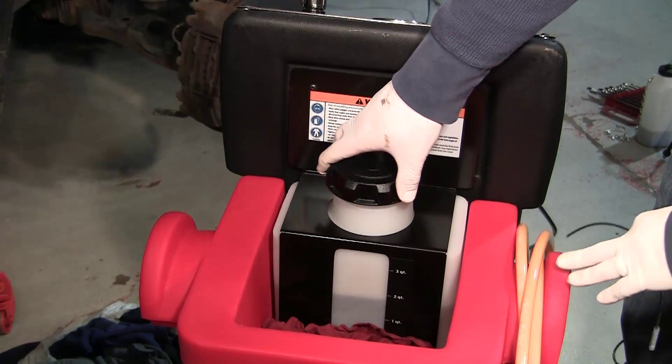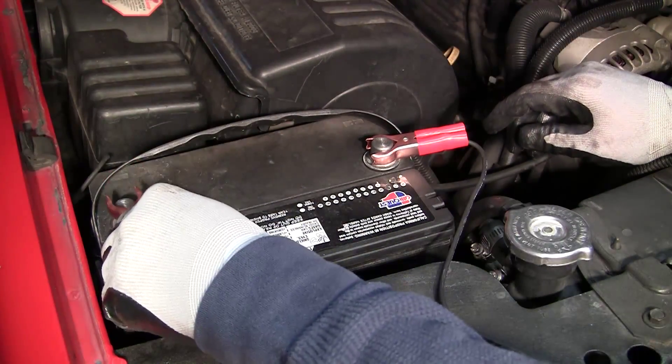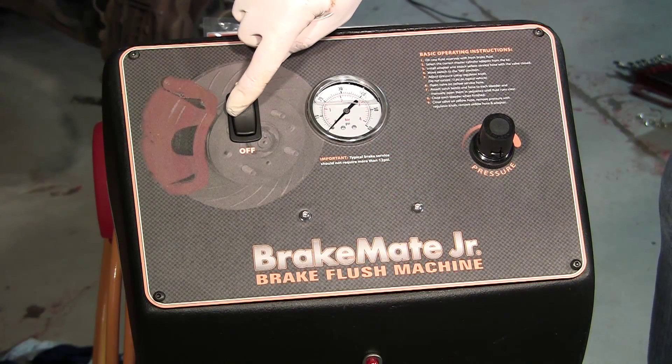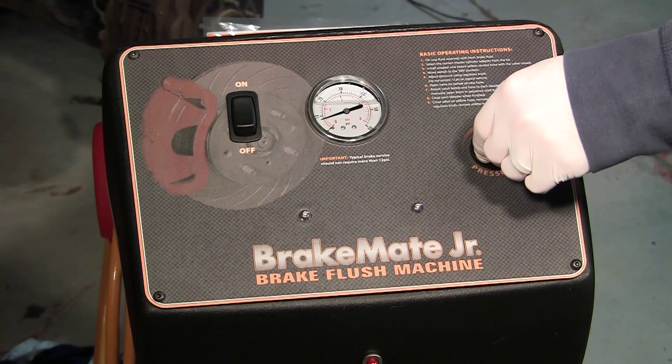Fill the new brake fluid tank on the back of the machine. Connect the machine battery cables properly to the vehicle's battery. Turn on the main pump switch and adjust the regulator to 12 to 13 psi for most vehicles.